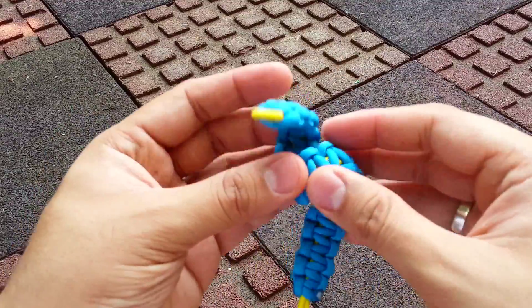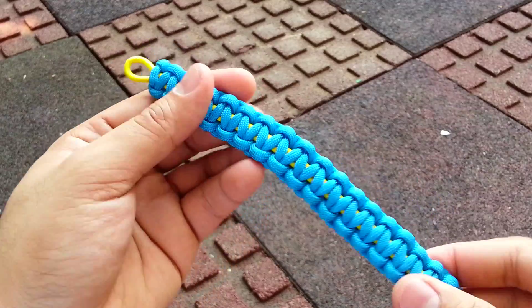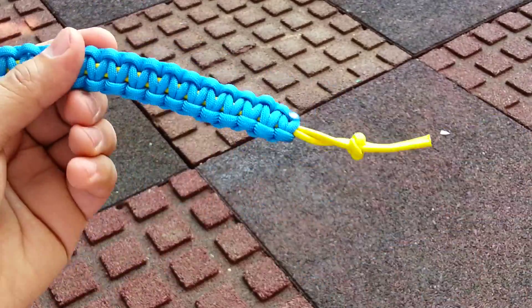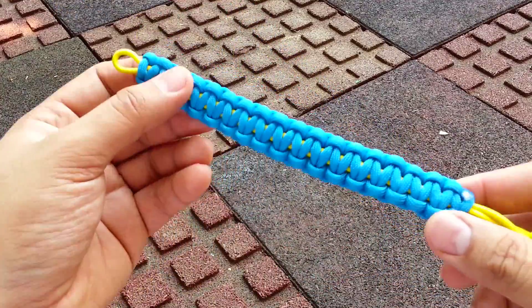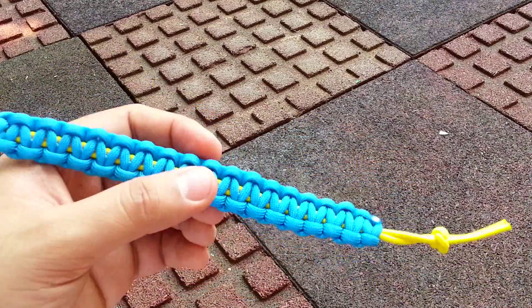It's nice because it's soft — probably the softest paracord bracelet that I did recently. It's simple to do, no buckles, and I can adjust the length on the fly if I needed to. Probably be making more of these in the near future. Bye!